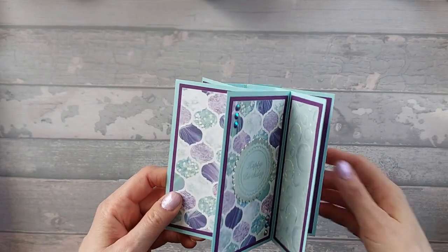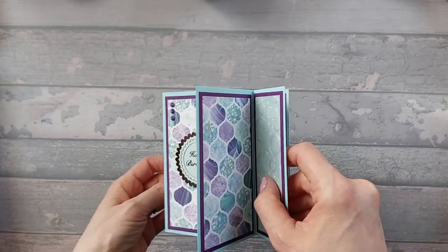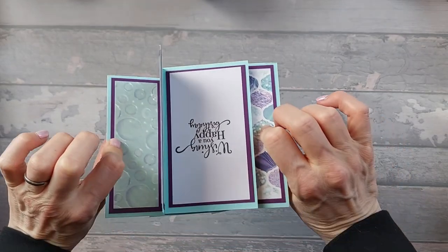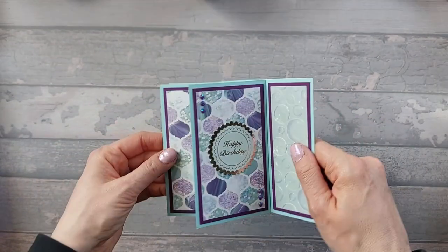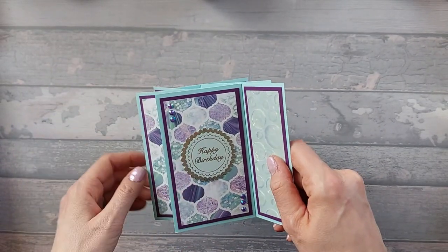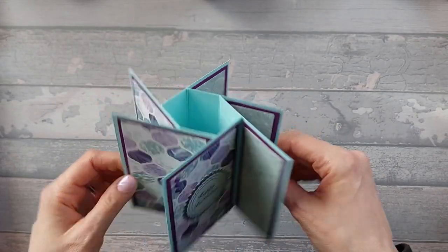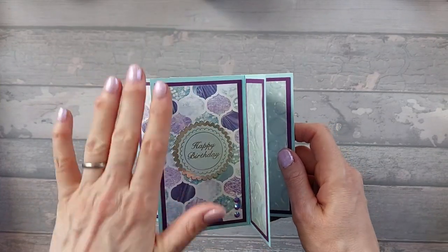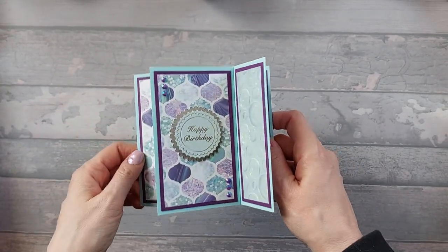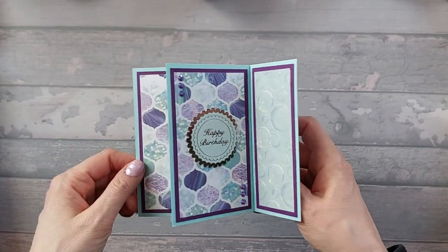I've actually used Trimcraft papers for this and it's called Beyond the Shores - really nice pad. You've got space on the back there to write. For this one I've just done rectangular panels - they're just plain - but I thought I'd show you some other ways of doing it. I'll give you the sizes as if they're plain and then if you want to fancy them up like I have, you can.